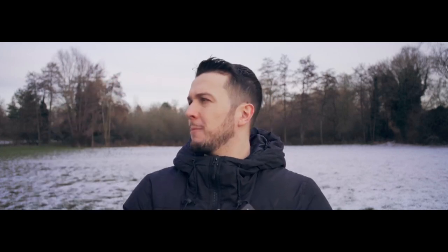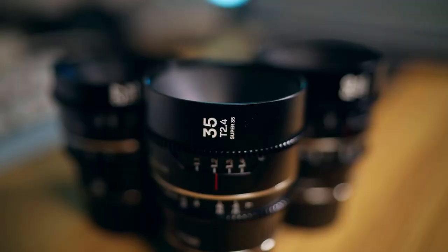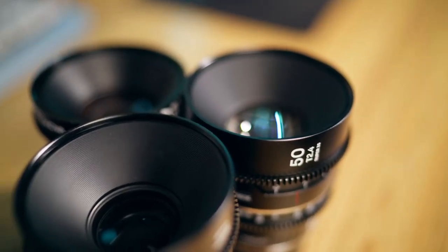Let's talk about these black bars and these amazing anamorphic lenses. These are the Laowa Nanomorph 1.5x anamorphic lenses made for Super 35 sensors. These lenses are an affordable option for anamorphic lenses.